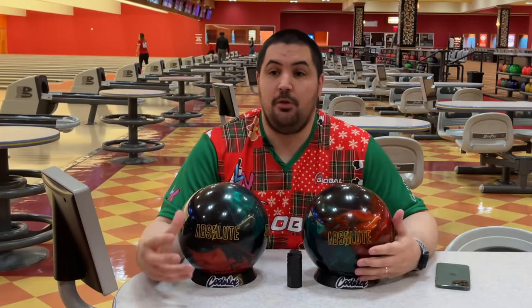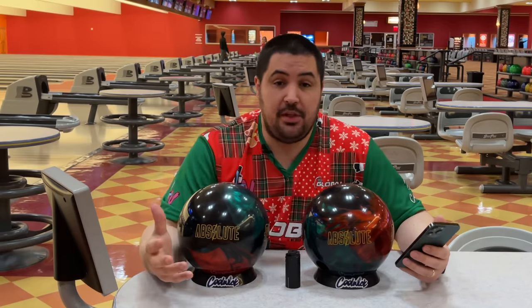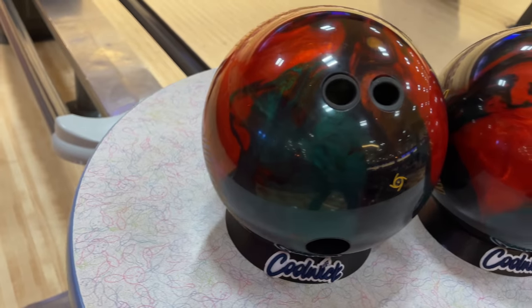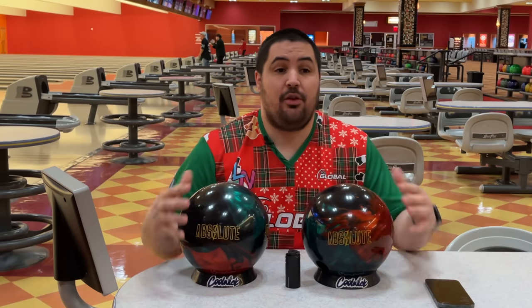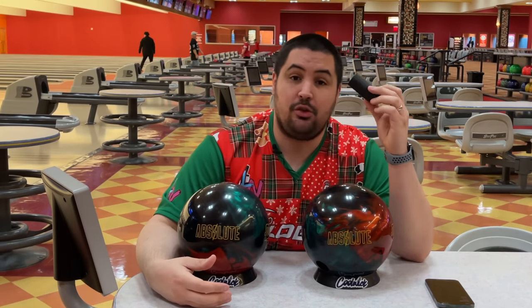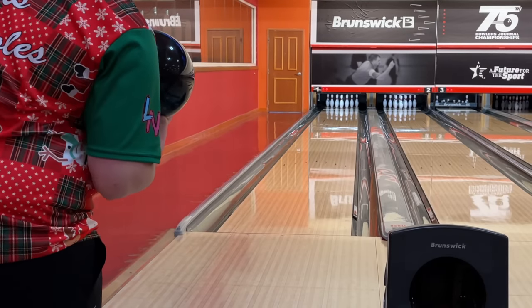According to Storm's website, the R2S Deep is cleaner through the front compared to the flagship R2S formula, yielding a more aggressive shape to the pocket with more overall angle through the pins. So I'm expecting a very clean motion through the fronts with a substantial amount of shape, especially for a big asymmetric core. I have two Absolutes with different layouts — experimenting with longer pin-to-PAP with five-inch pins. One is drilled 60 by 4.5 by 30 and the other is 30 by 5 by 30. We're here at Sam's Town on lane one on a fresh typical house shot.